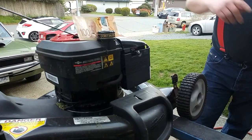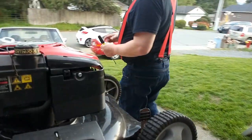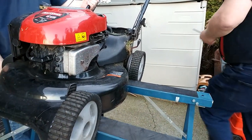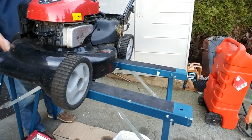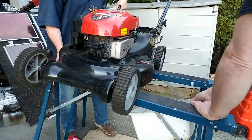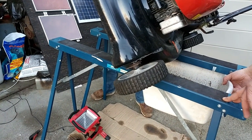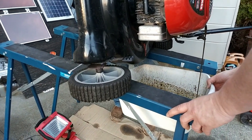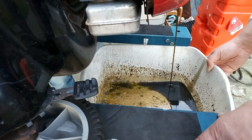Now we're going to get the assistance of our neighbor to tilt the mower over so we can drain the oil out of it. I take out the dipstick and give it a quick wipe down with a clean rag. Then we tilt the machine over. Although on the dipstick it did look pretty clean, you can see the oil coming out is actually dirty.